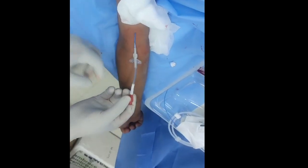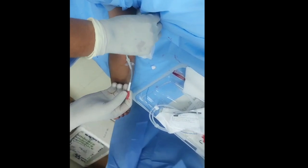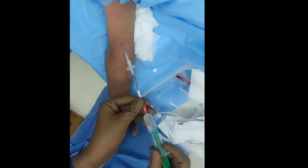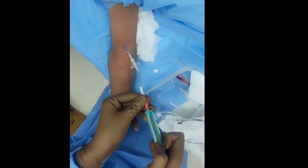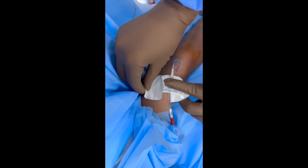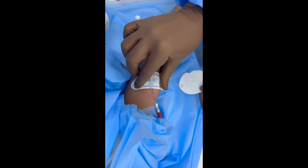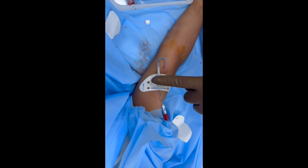In this video we have used the Bard PICC line. These are the steps for the insertion of the Bard PICC line, as every brand's PICC line has different steps, so you have to be careful. Then fix the PICC line using Tegaderm or any fixator.